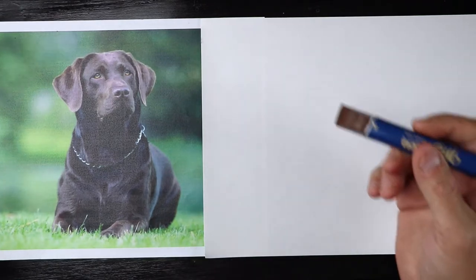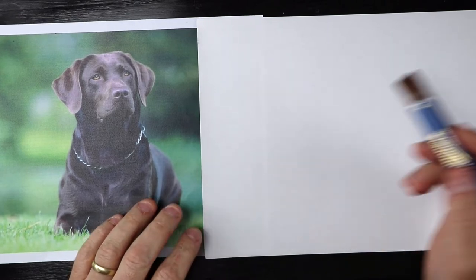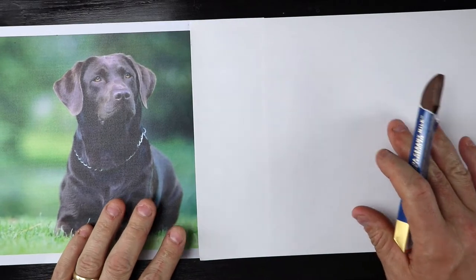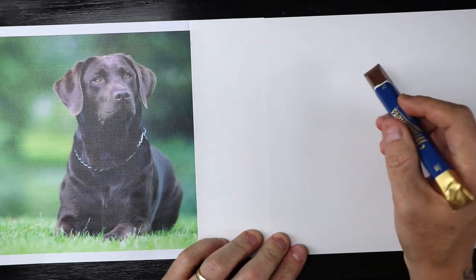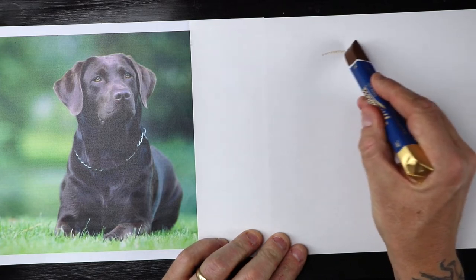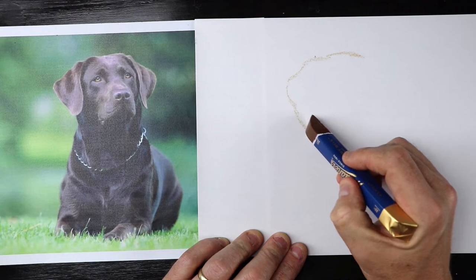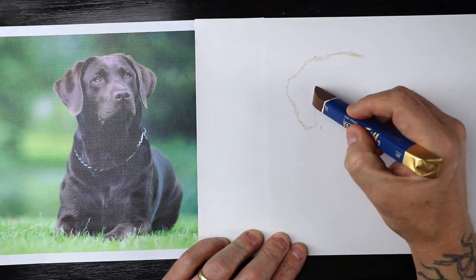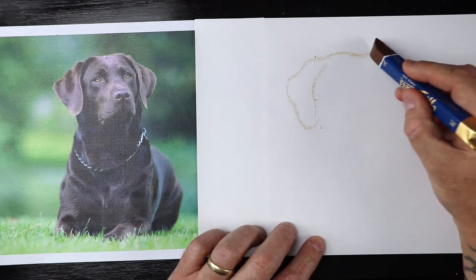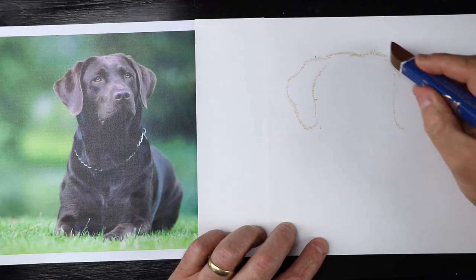Starting out with my chocolate bar, we're going to use the corner and just start sketching this little doggo. We're going to start off with the basic shape of the head. When I first did this I was like, it's pretty cool that you can actually draw with chocolate — and also the smell, it smells really nice.